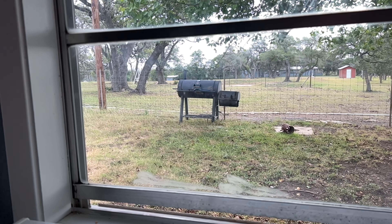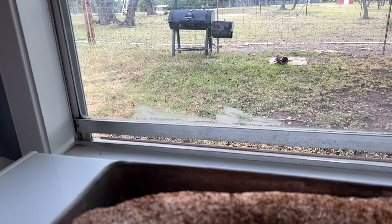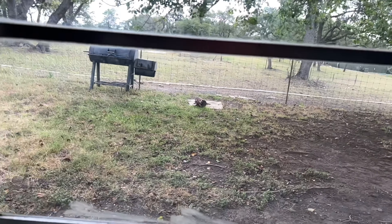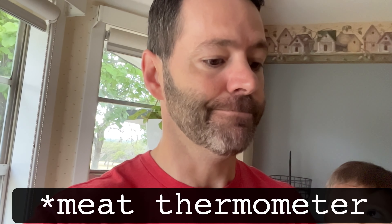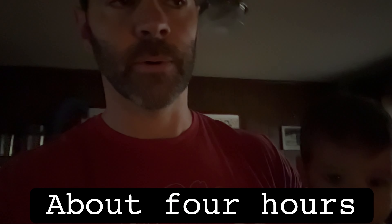I just use a meat thermometer to monitor temperature. I've been doing it long enough that I know after my third firebox refill — putting in more wood or maybe a little more charcoal — the meat internally in the flat of the brisket is at 155 degrees.